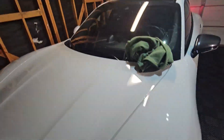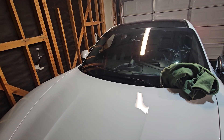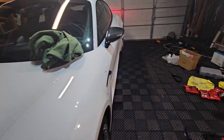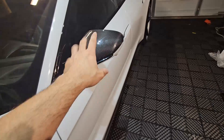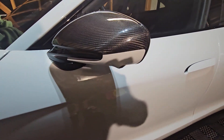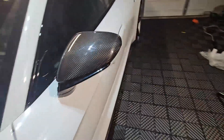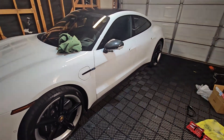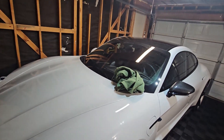Hello friends, today I wanted to show you how to replace the mirror. As you can see, the car came with the regular cover side mirror, but I just replaced it — this is dirty, a little bit fingerprint on it. I installed a carbon fiber cover, so beautiful. I'm gonna show you how to replace that one.